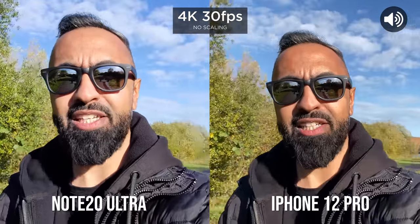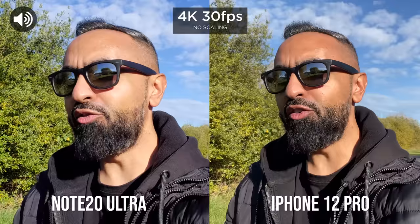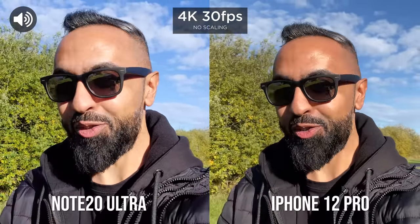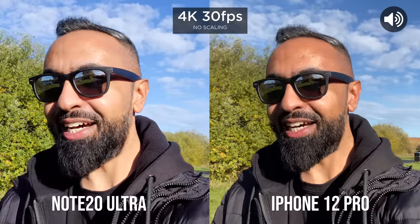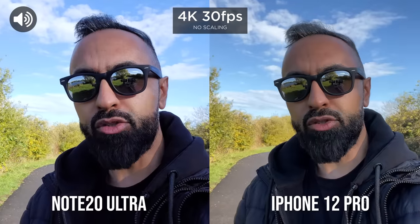What's up guys, Saf here on SuperSaf TV, and welcome to another SuperSaf style camera comparison. It's the one you've all been waiting for. It's been very complicated to shoot this — you'll find out why later. It is the iPhone 12 Pro versus the Note 20 Ultra.